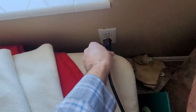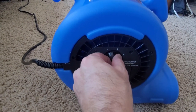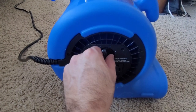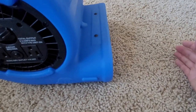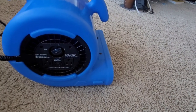It has a nice long cord here. I just wanted to plug it in and let you know what it sounds like. Here on the side of the fan you have three levels — level one, here's level two, and level three. Blowing some pretty good air there. I can feel the air over here by my face.